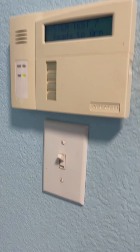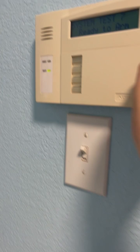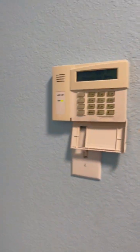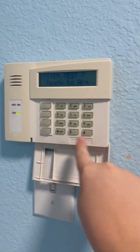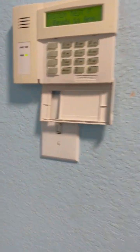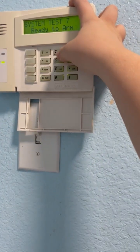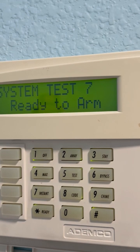For the keypad in the laundry room we have an Adumco 6160. It may look like a first gen 6160 but it's actually a second gen with a gen 1 shell.